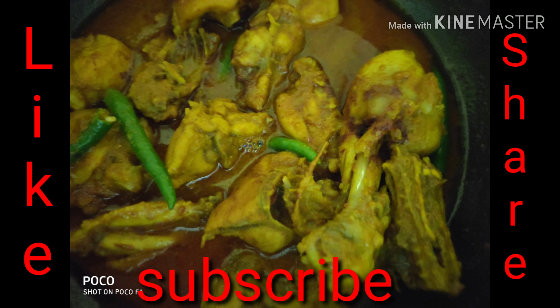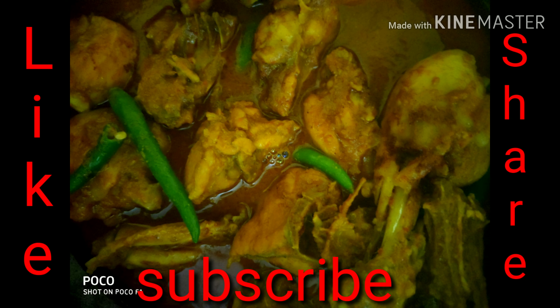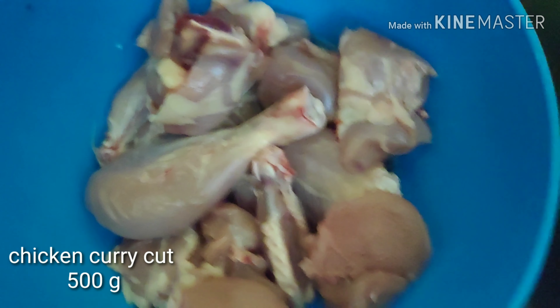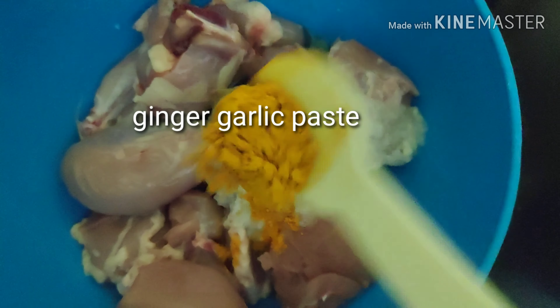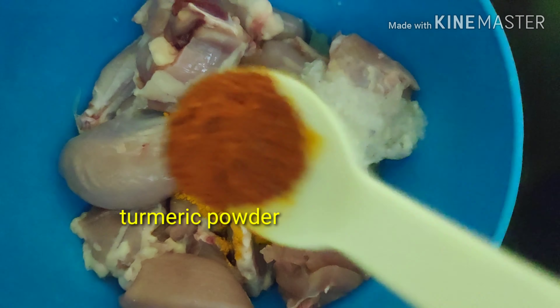Hello friends, welcome to my channel Cooking Made Easy. Today I am going to show you a simple chicken curry in Bengali style. For that I have taken chicken curry cut 500 grams, onion paste, ginger garlic paste, turmeric powder,